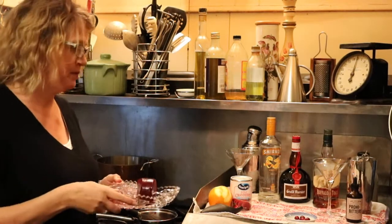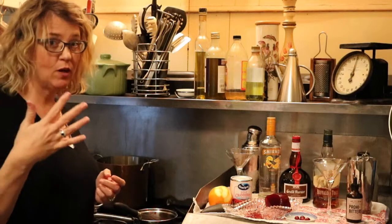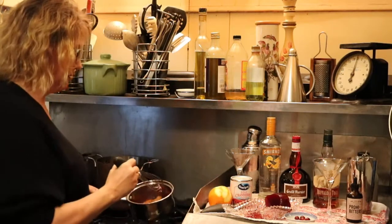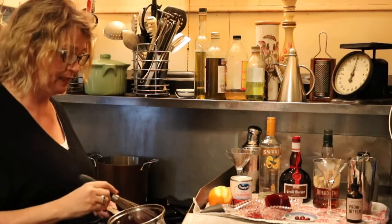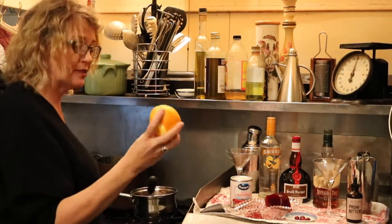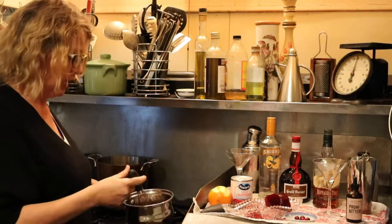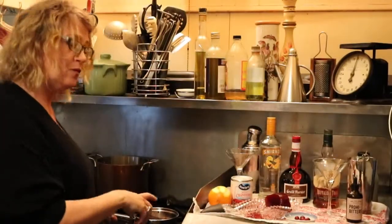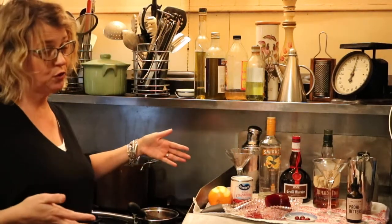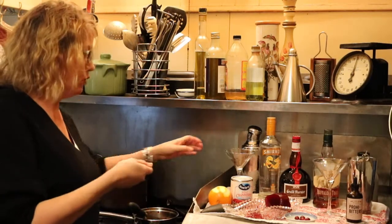First thing I did was take a big chunk of this — I'm going to eyeball it, that's what God gave you eyeballs for. I probably used about a quarter of it. I stuck it in a warm pan — not too hot, you don't want to scorch it. I zested an orange with a vegetable peeler, then I'll remove those big chunks of orange peel. I juiced half an orange, let it melt down, and then right when it was almost done I added two tablespoons of Grand Marnier, which is an orange-flavored liqueur. So this is really just cranberry and oranges.